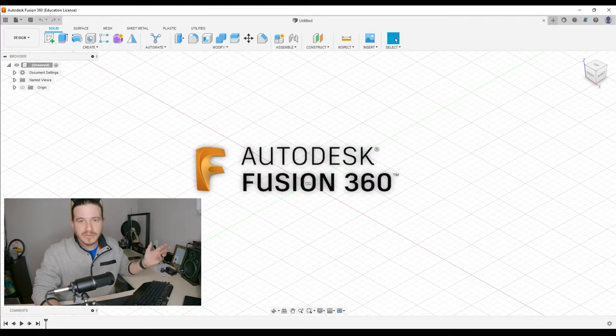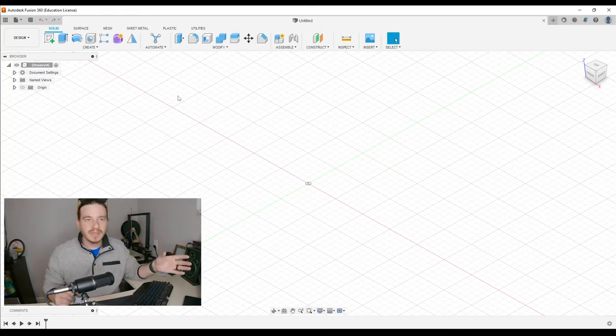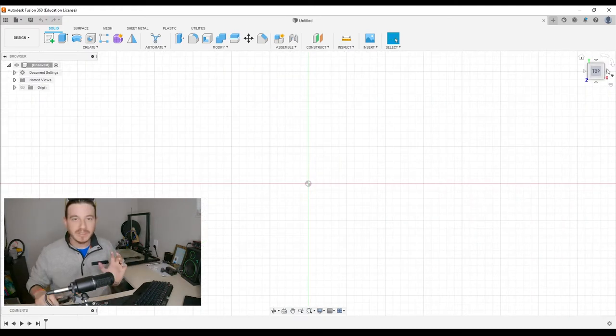I'm using what's called Fusion 360, which is my favorite CAD modeling software. Fusion 360 is sort of like having graph paper sitting in front of you in a digital environment, and the only physical tool that I suggest having is something like digital calipers.